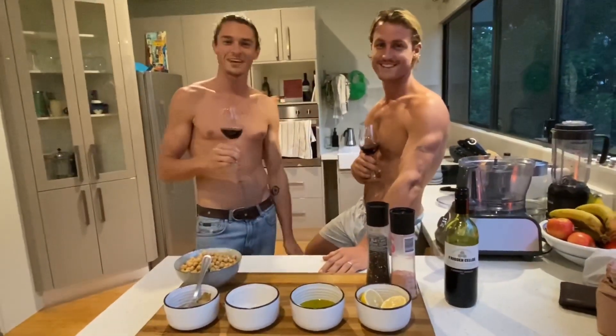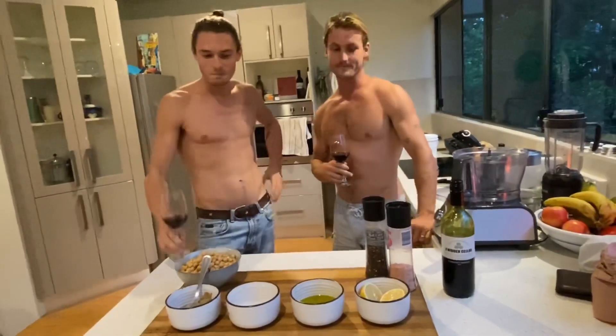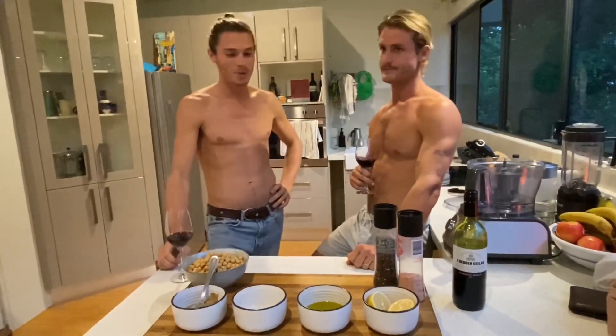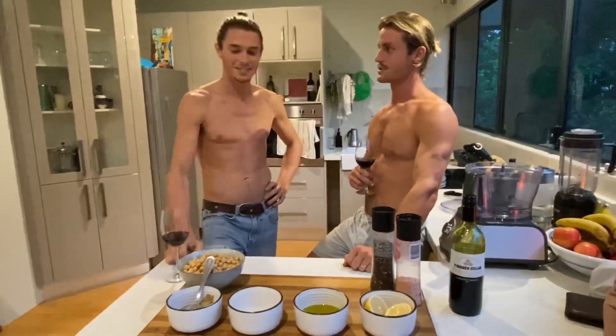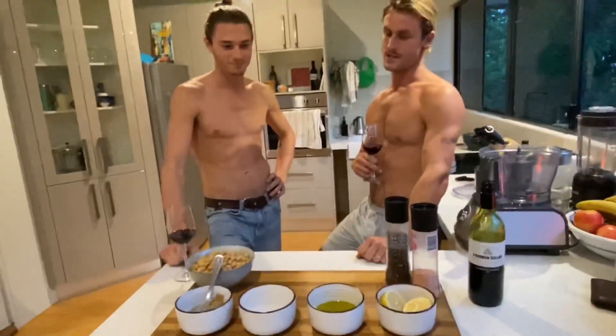Oh hi, I'm Zach and I'm Tom and you're with Aussie Dads. So Tom, what are we going to have tonight mate? Well, you know, after a long day working around the property, working on the bus, getting some stuff done - tough work mate. It's nice to have a wine. And so what are we eating? We're making some hummus. Oh yes please.